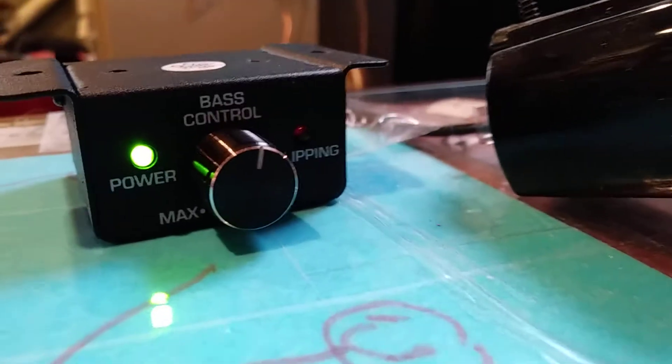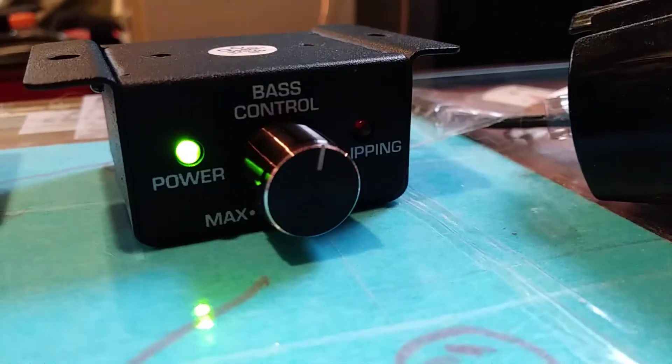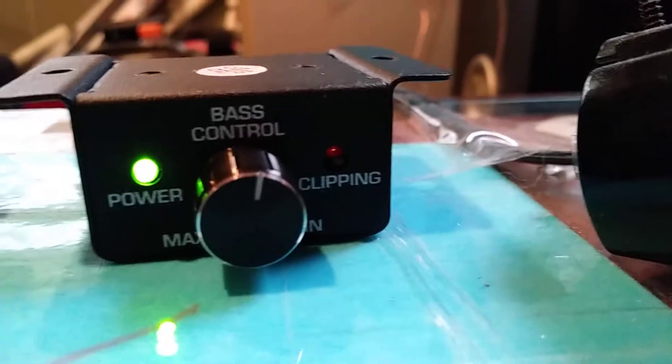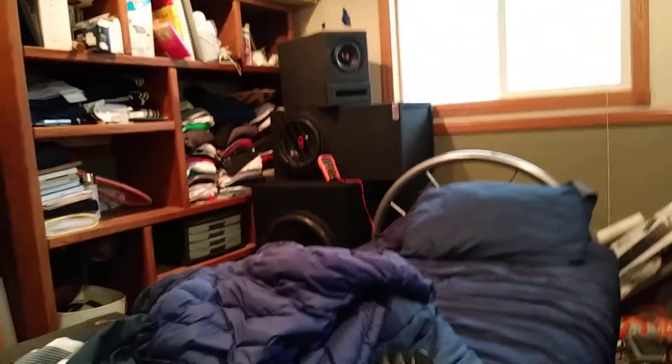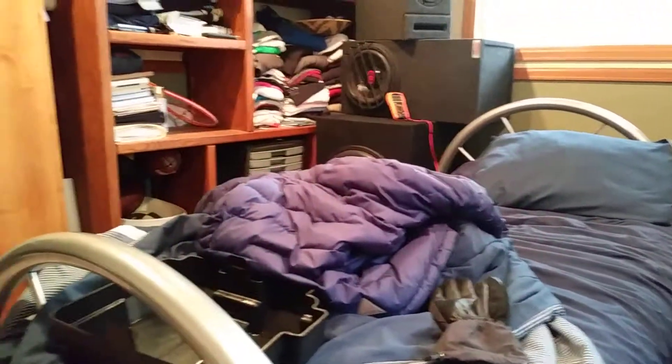I typically have my scar turned up to about that clipping light bulb there, but we've gone past that to about halfway. This amp is more powerful than the Hyphonics. I got the multimeter chilling over there just to make sure I don't overdo it.